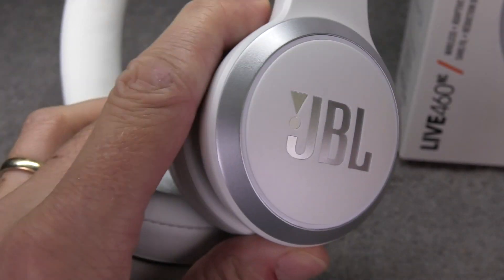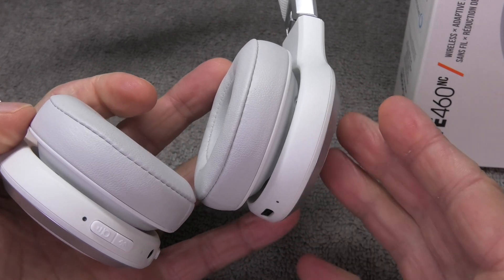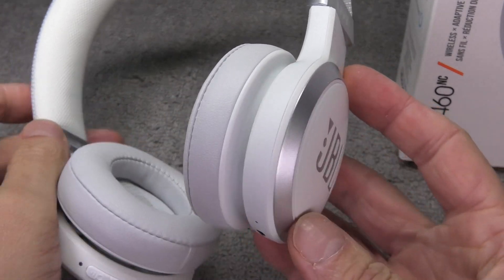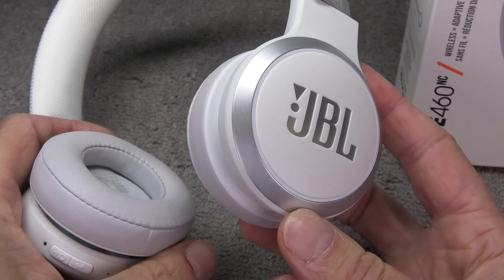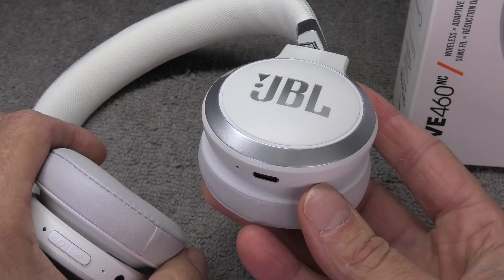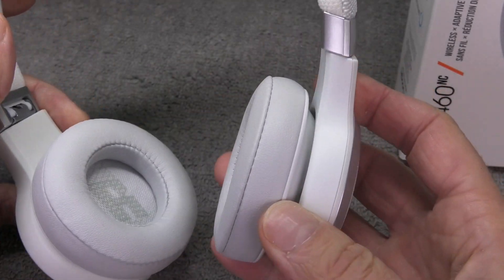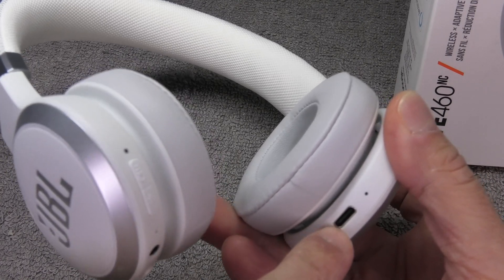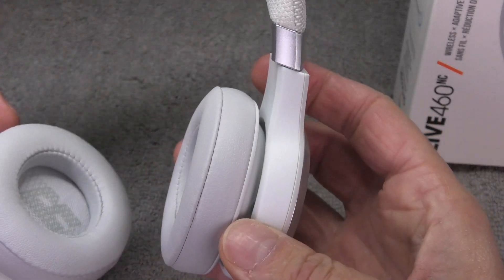I have here my JBL Live 460 NC wireless headphones and in this video I want to explain how to replace the battery. In case your battery dies or doesn't charge as well as it used to, you can replace the battery here — it pretty much works for all models of the JBL Live series. The battery is located in the left ear cup, the one with the L on the inside, and usually the one that has the charging port.